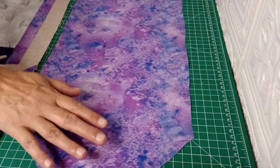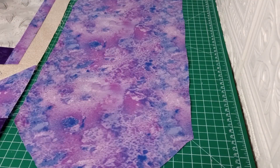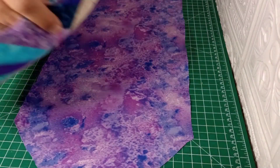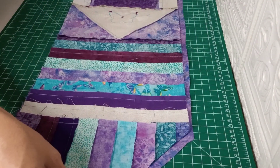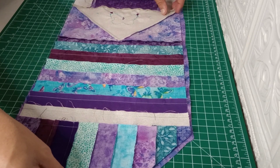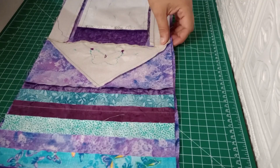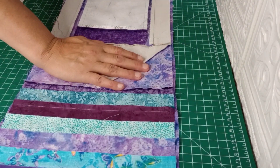I got it ironed flat. Our next step is we're going to lay the bottom one face up, the top piece face down, and we're just going to line that up. Make sure we're fully on all the way along — slide that down because we're going to start in the middle to assemble it.